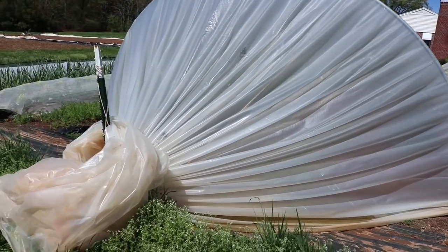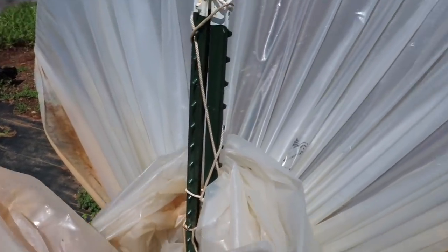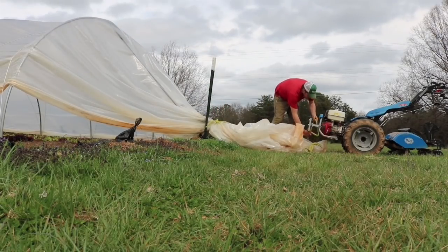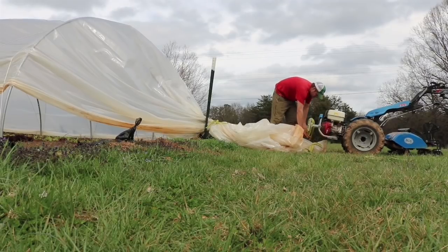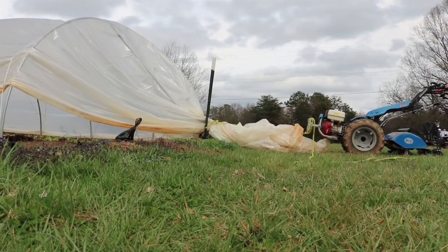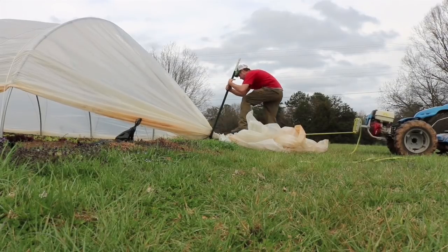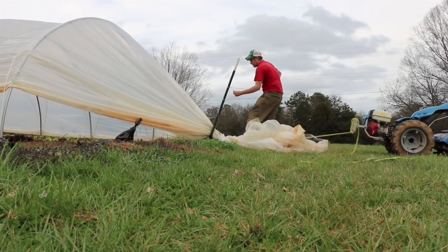I'll show you that real quick. Your plastic wraps around your hoops and goes through these T-posts — I just wrapped the extra around because it looks nicer. You just tighten it and tie it off. You can see the depth of difference in how much tighter that is.